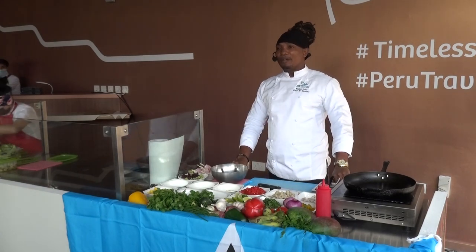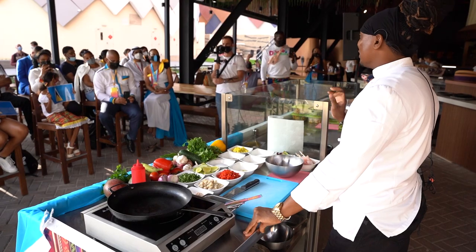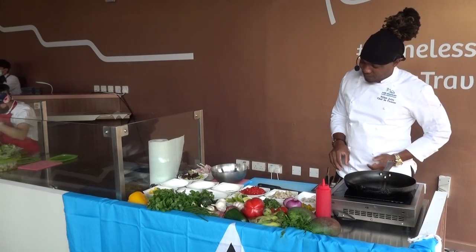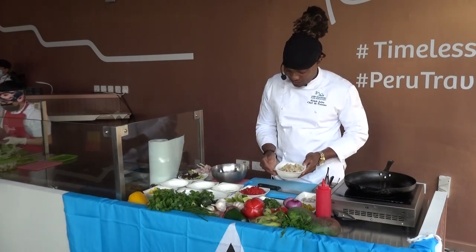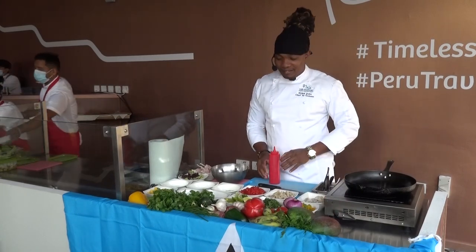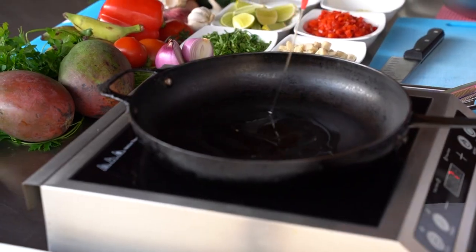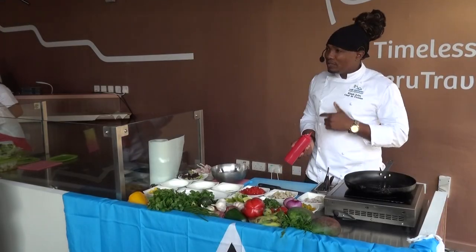I know some of your great-grandmothers or mothers have done so many different versions of green banana and salt fish. But today I'm going to start off with mine. So I have some green banana which is already braised. I'm going to start off by sautéing my herbs and spices — this is essential to develop flavour. And this is what Caribbean cooking is all about: colour, flavour, texture. This dish has all of it.